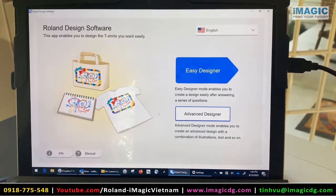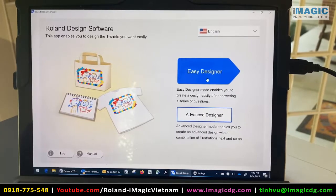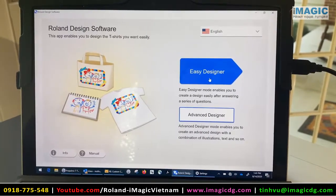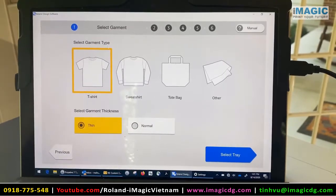This is the Roland design software that you can download. Once you install the driver and set it as your primary printer, you're ready to go. I'm going to use Easy Designer and do a t-shirt today.